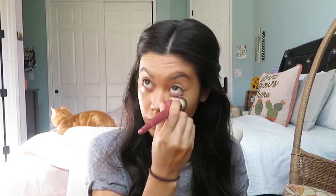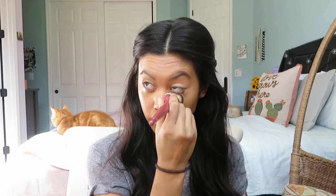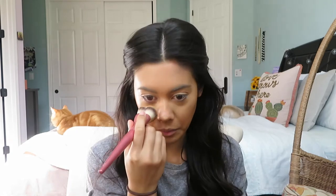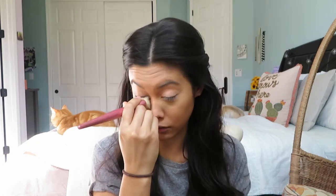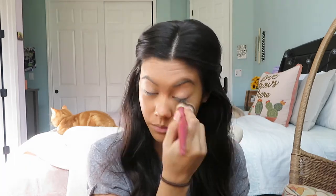I didn't start using a brush until later — I really didn't know anything about makeup until college. I wouldn't even set my foundation; I'd just put it on, curl my lashes, put on mascara, and I was good to go. That's why I only woke up at seven in the morning before high school. I wasn't about the parking struggle — I'd just have my mom drop me off so I could sleep in more. My mom is literally the best mom ever.